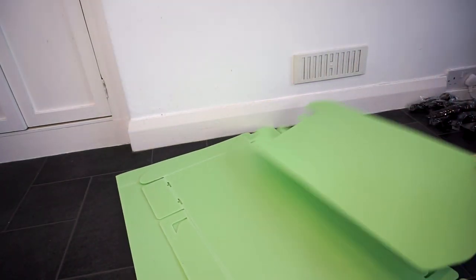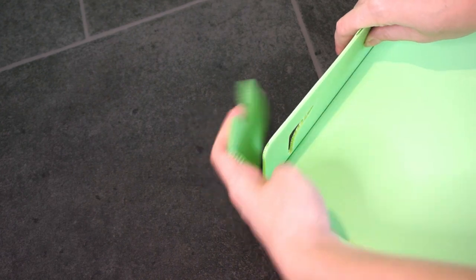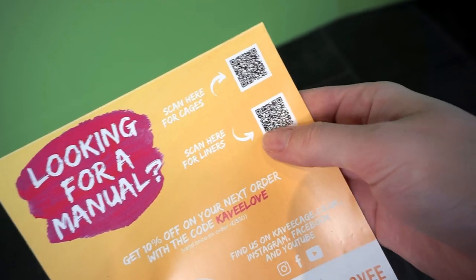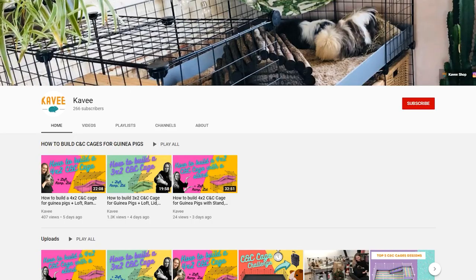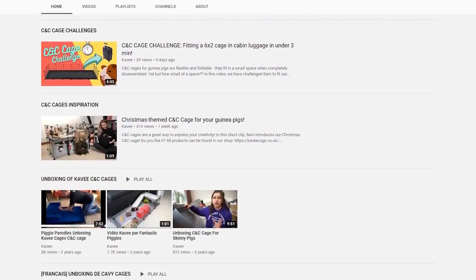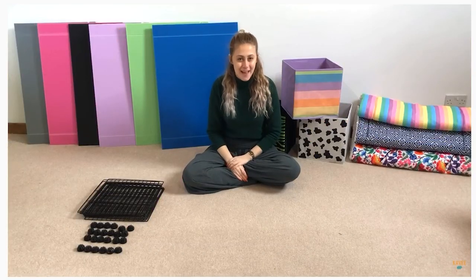And then we have the corex. I can see here I have three pieces — one for the base, one for the ramp, and one for the loft. The two base pieces have these corners which are specially cut to make it easy just to slot the pieces together. They've also included a card for instructions, which takes you to download a manual online. Cavi also have their own YouTube channel which has a ton of videos showing the construction of the cages, showing you exactly what you need to do to set them up.